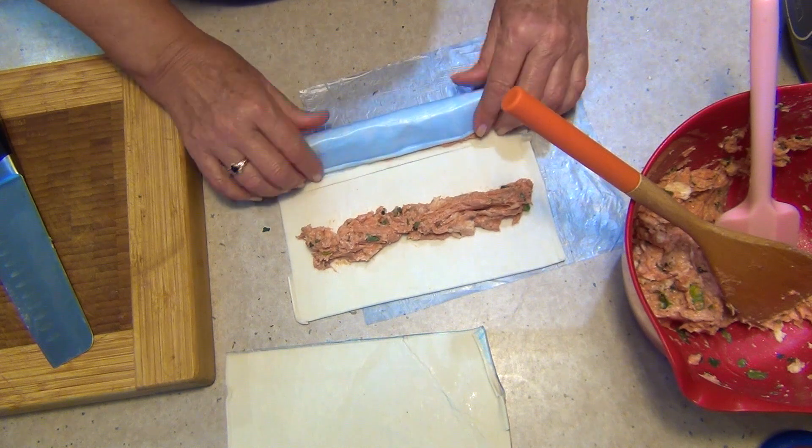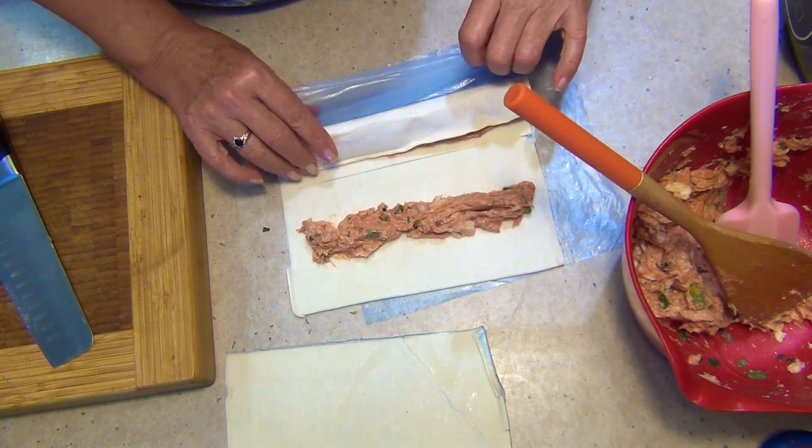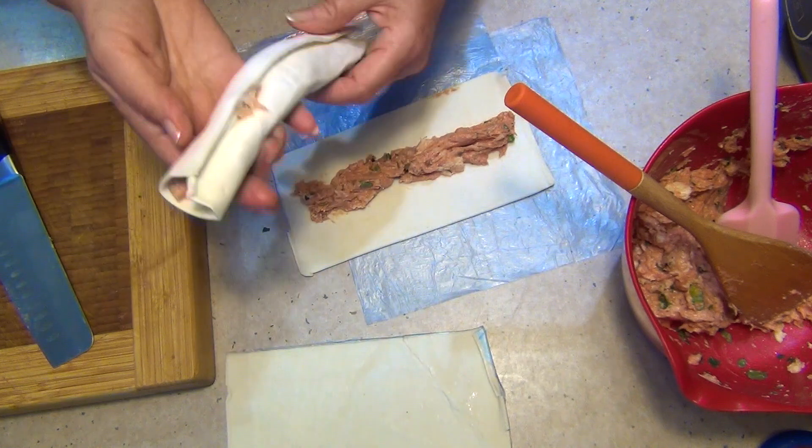Fold it over. And you can freeze these ahead of time — just thaw them when needed. Wrap them individually in plastic wrap or any non-stick wrapping, and you can take them out and cook them when you're ready. But you have to thaw them first.